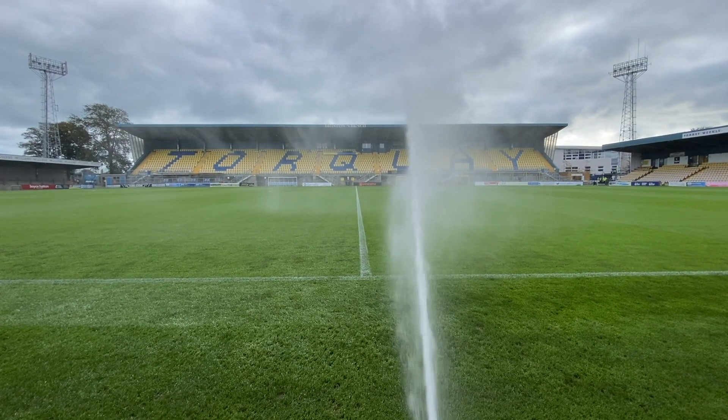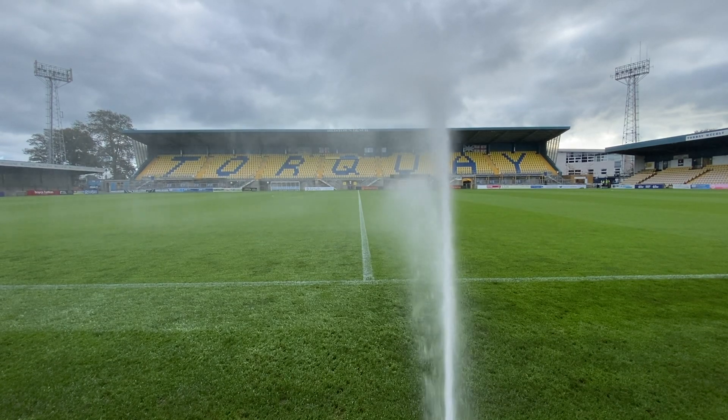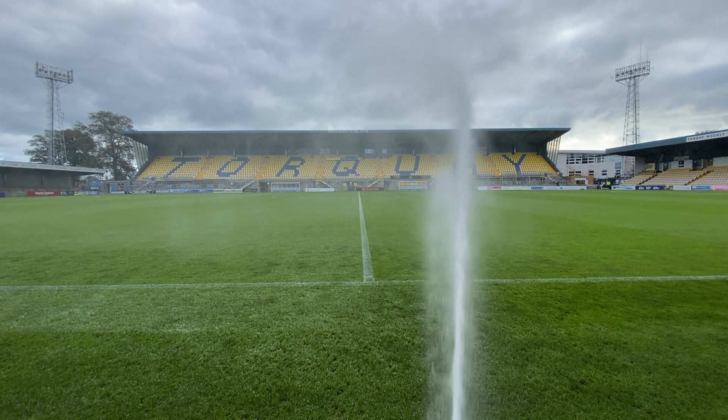From there, we basically just let the pitch rest. We then cut it again, and on Tuesday I fertilised it. So it's starting to get there — there's still a bit to go. We also use a machine called a Procore, which we walk behind and it actually puts holes into the pitch to open up the top surface.